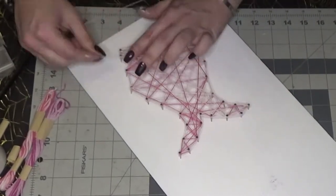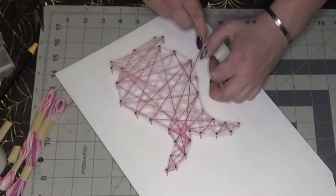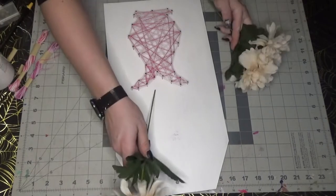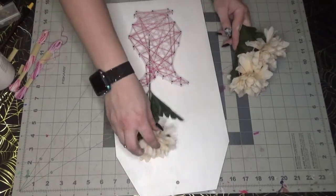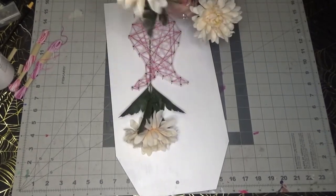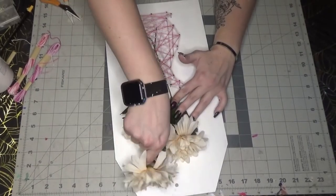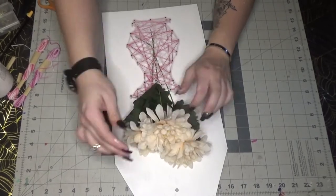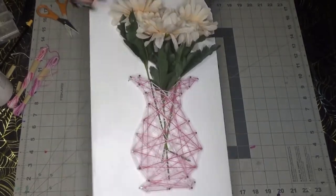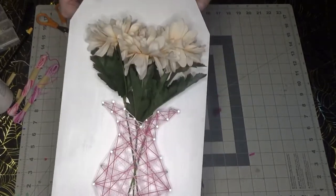Just keep filling it in, zigzagging across — make sure you have fun with it, this is the exciting part. As long as you're wrapping it around the nail head it's not going to pop off easily. Once you're done with your vase, take some fake flowers and slide them through the gaps in your top holes and you're done. This is how it came out — so cute and simple, and I've always wanted to create one of these string art pieces.